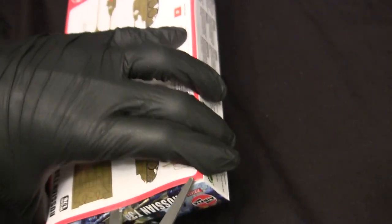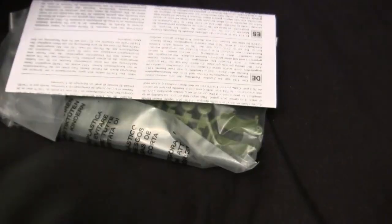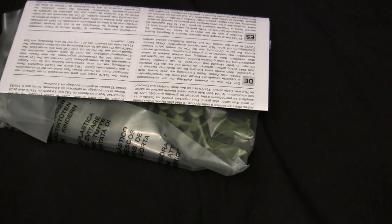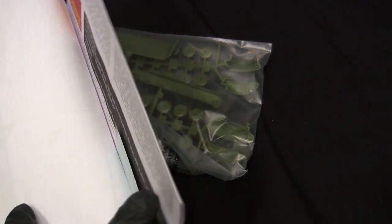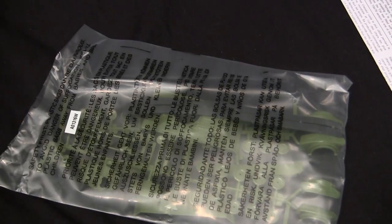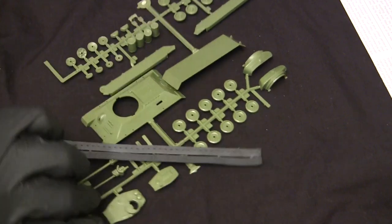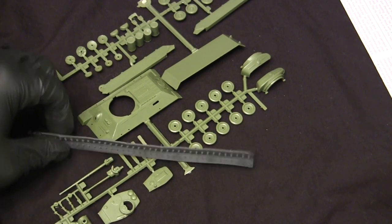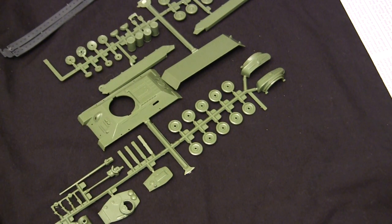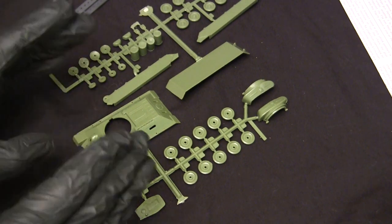The box is currently taped shut with the factory seal — hopefully not a return. The model uses a side-opening tab format, much like the Eschi kits at 1:72. Here we go — cracking it open for the first time ever. Dumping out the contents for added suspense. There's a pretty thick pad of instructions for such a simple vehicle, but we'll circle back to that. And here's the kit itself, sealed in a hermetically sealed bag.